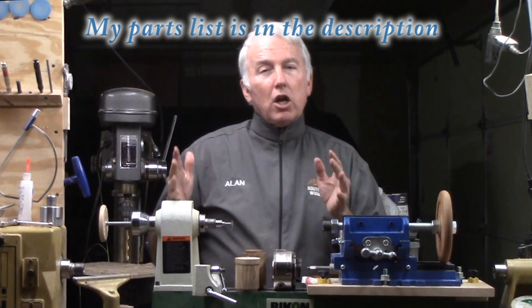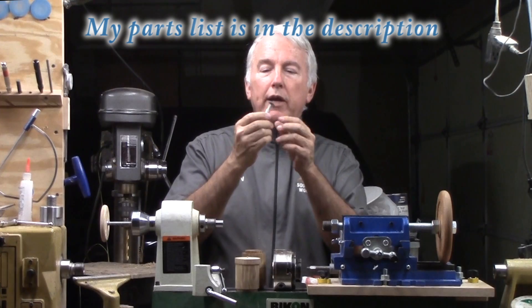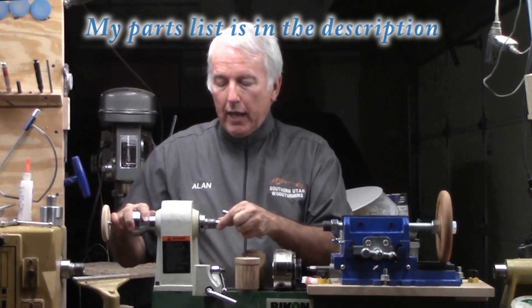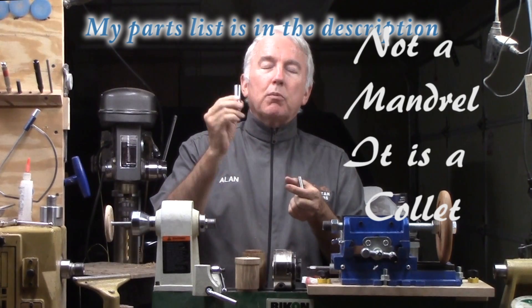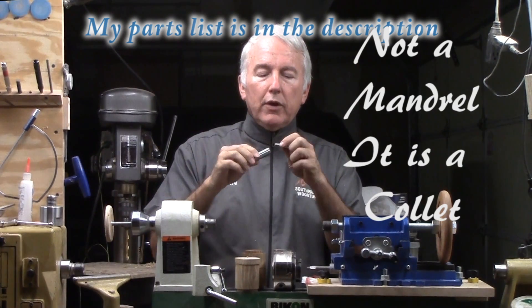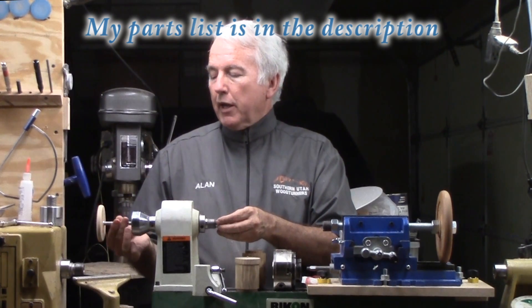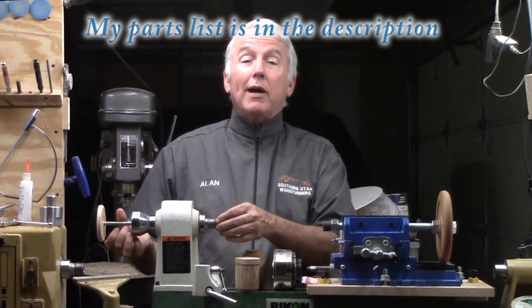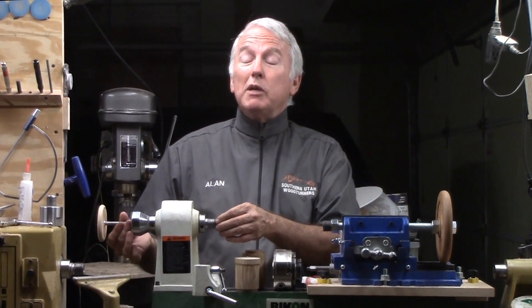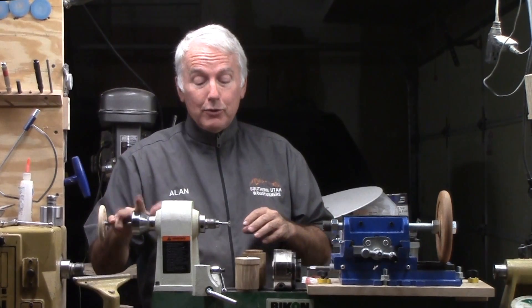The other part of the jig is the cutter. That consists of a small cutter, three-eighths inch diameter, and a mandrel — a number two Morse taper mandrel to fit the three-quarter inch into that, which then goes into the Morse taper. You have to use a drawbar on this or it will come out and do damage to projects and people. The safety point is: use the drawbar, and use it tight.